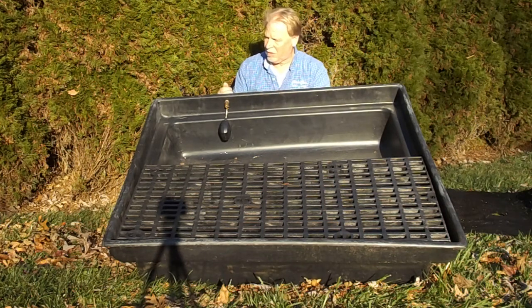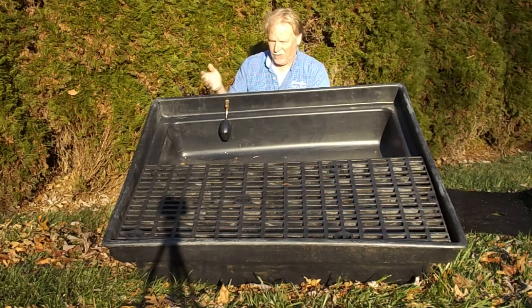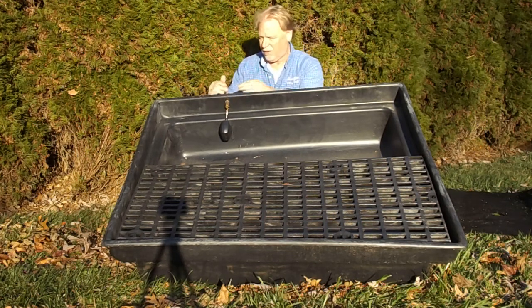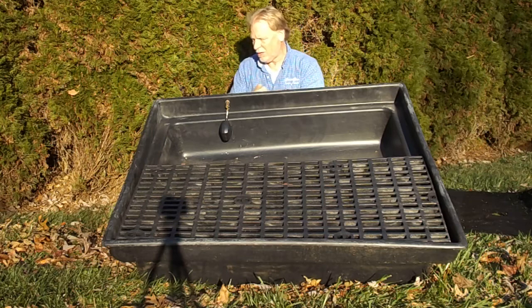What we like to use to connect the hose is a commercial-grade garden hose, believe it or not. The reason we use that is a commercial-grade garden hose is less likely to freeze and bust. So if you've got that down in the ground or wherever you're running it, and you want to keep your autofill on through the winter, a commercial-grade garden hose is less likely to freeze and bust.